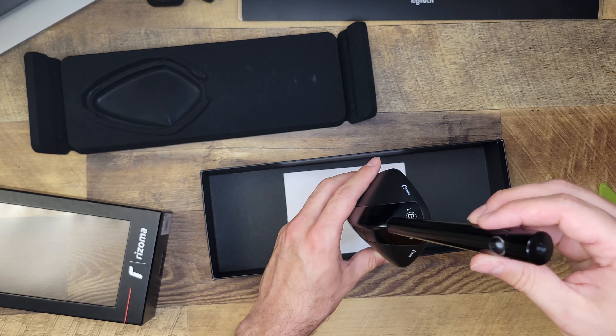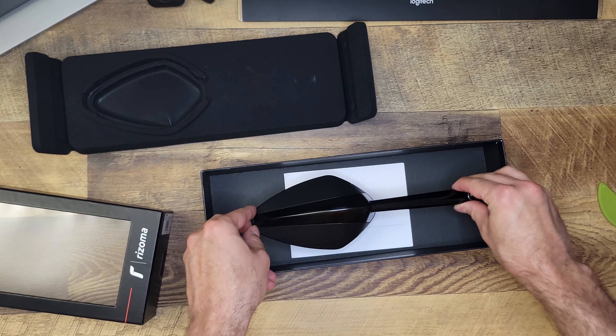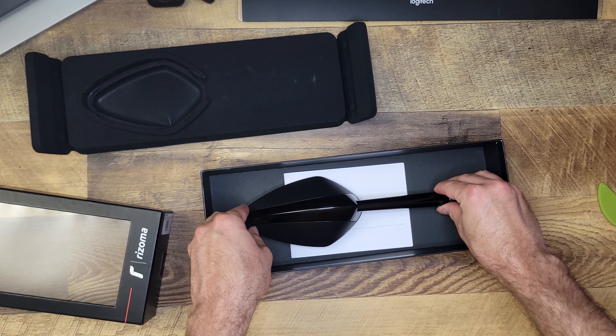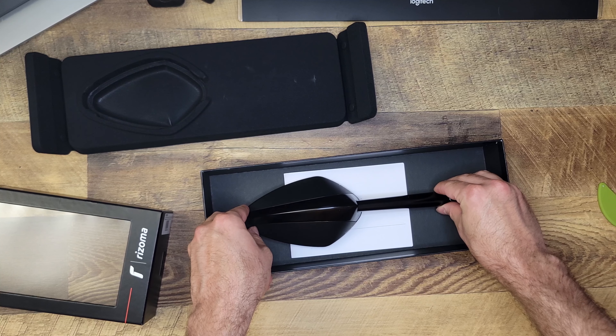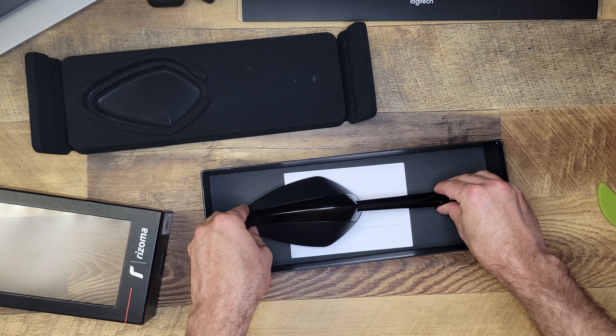The mirror itself is true glass. Compared with the Ducati Monster stock mirrors, which are plastic, this feels much higher quality build.